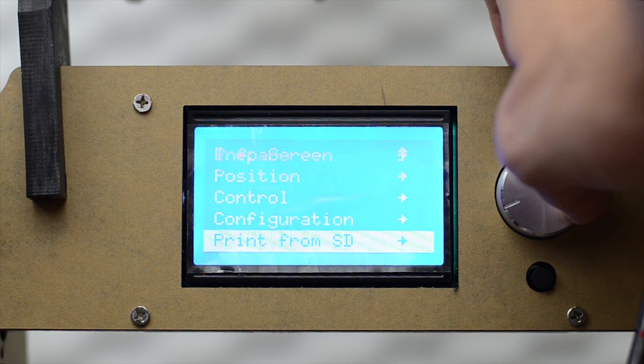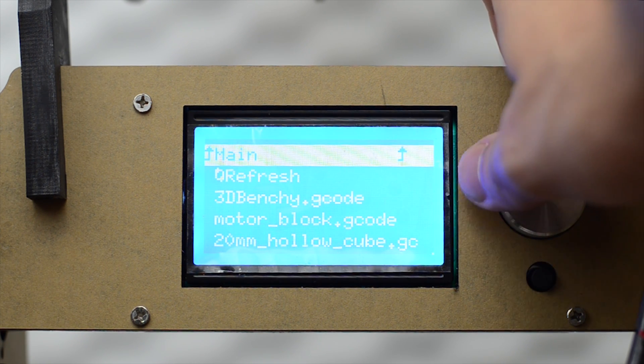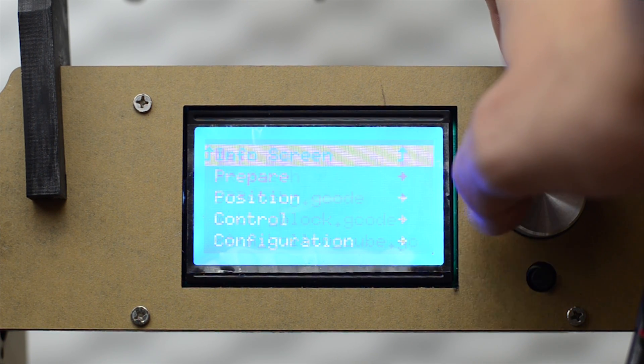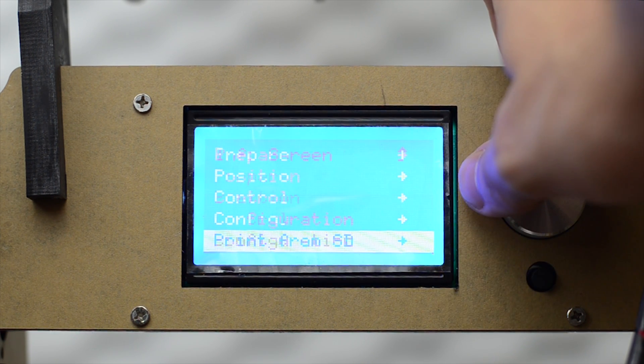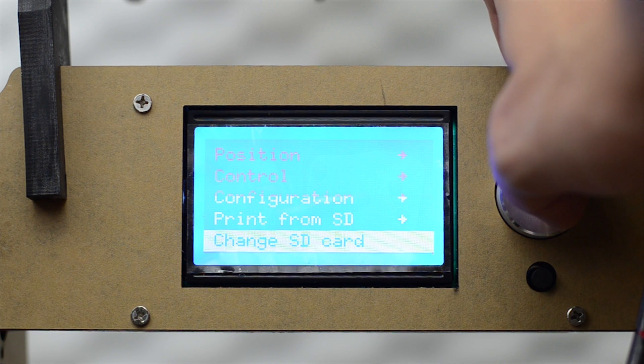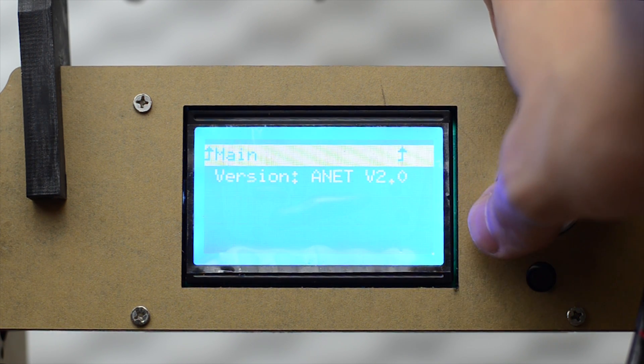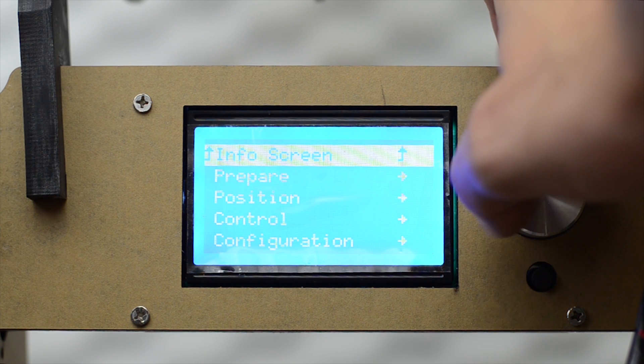Under Print from SD, we have all the print files located on the SD card, and you can also hit Refresh. This is a lot nicer than having to unmount and remount the SD card like the ANET A8 would require. In here we also have the version information, and that's it.